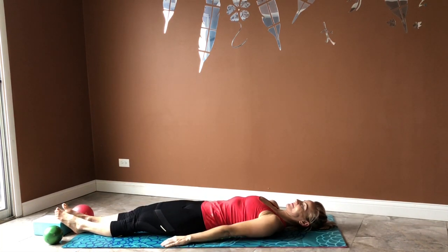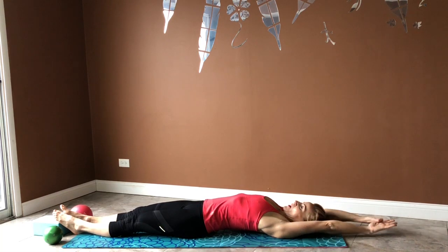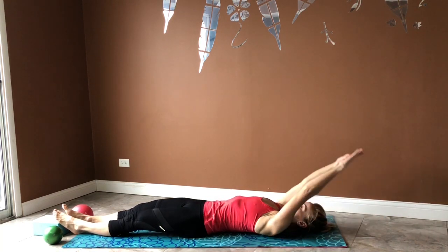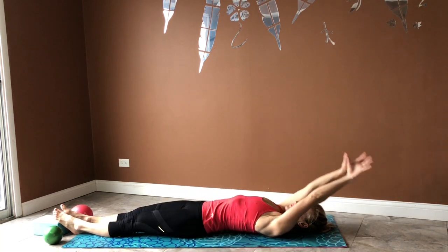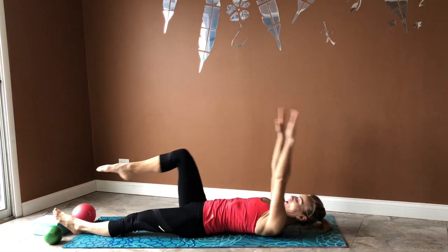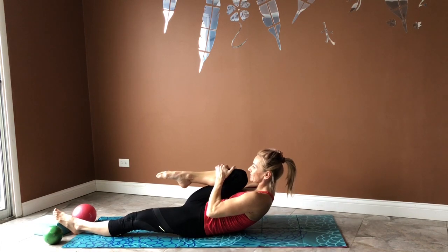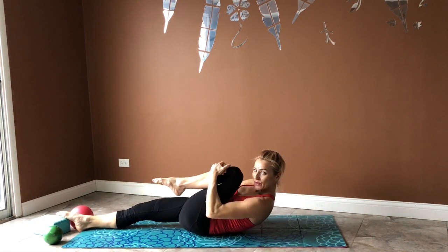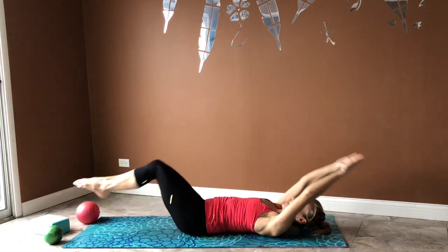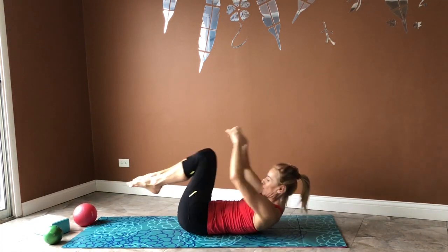Extend your arms over the head, and as you exhale, bring your arms down along with your body. Inhale, reach up again. Exhale, curl your right knee in — this time move your shoulder blades off the mat — then switch legs on your exhale. Curl your knee to your chest, then do the same with both legs, and then bring your heels down to the mat.